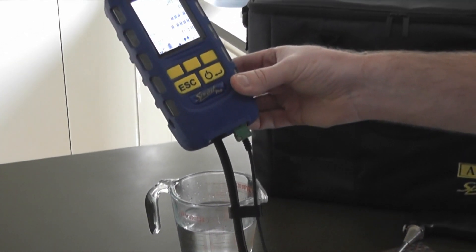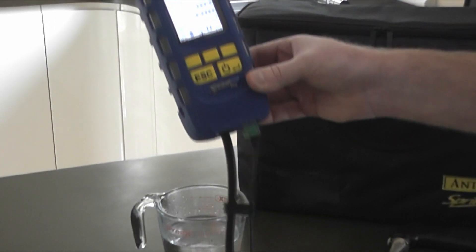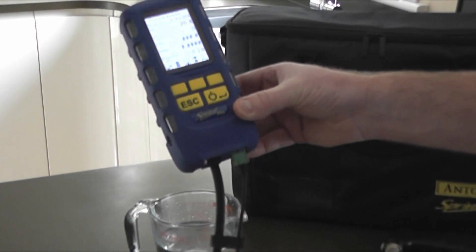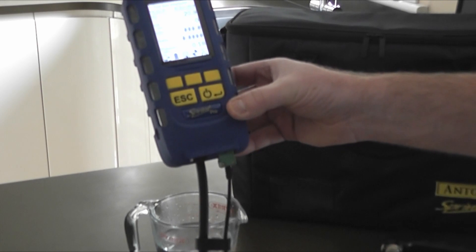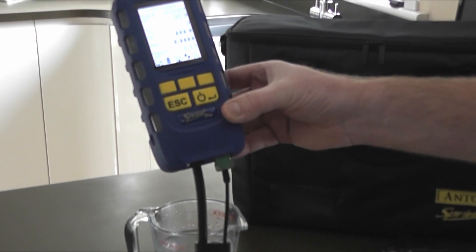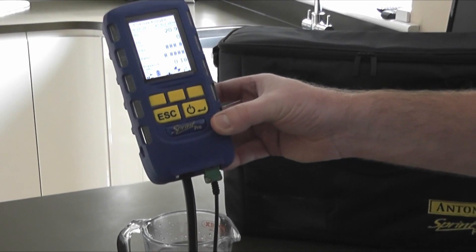What we expect this to do is save a lot of unscheduled returns, because a lot of problems when we get analyzers back early is because the filter bowls haven't been emptied, and unfortunately customers get water into their pump, causing downtime and frustration.